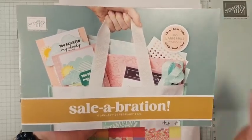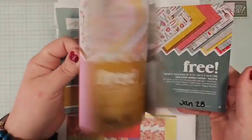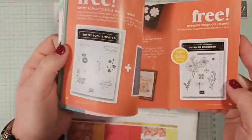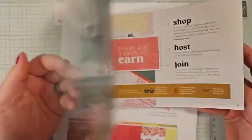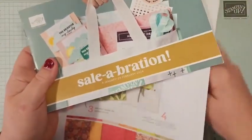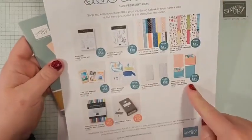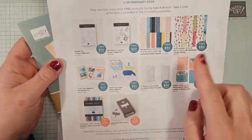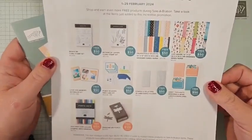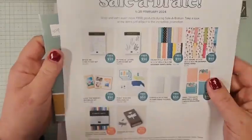Celebration, you guys — tomorrow there will be exactly two weeks left of celebration. If you have not gotten all of your free items, if you've been waiting to place a big order, the wait is over — you've got to do this now. Once celebration ends, these products will be gone. So make sure you're shopping celebration in the next two weeks. In addition to the celebration brochure, there's also some other products from our mini and annual catalog that you can earn free with your celebration orders.